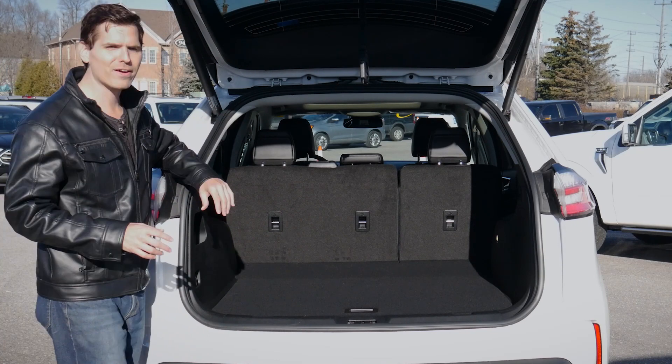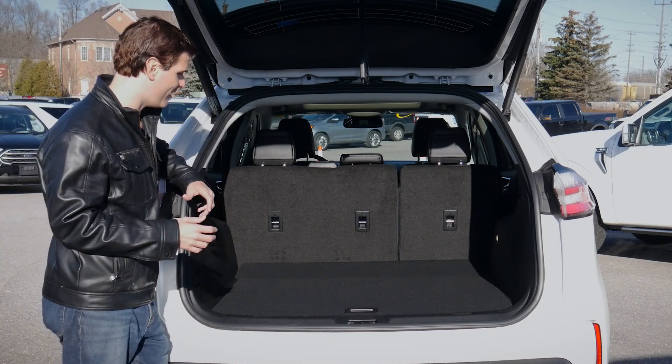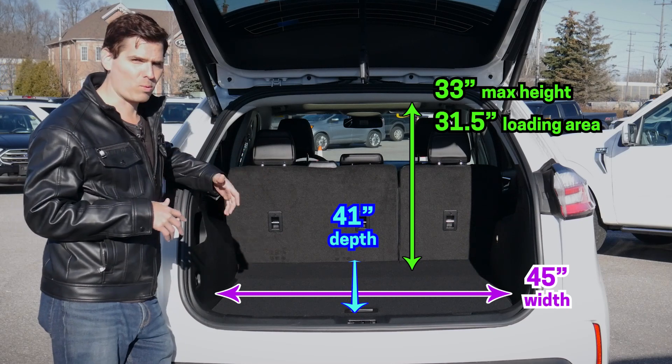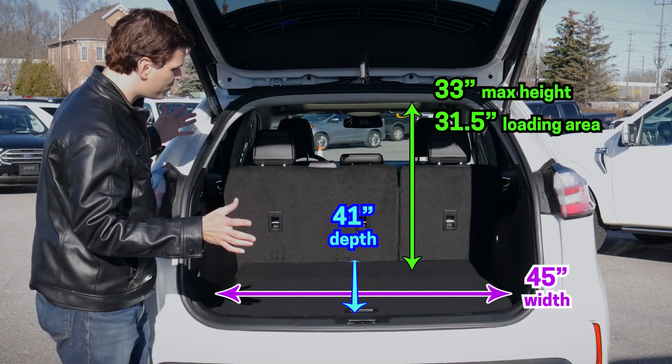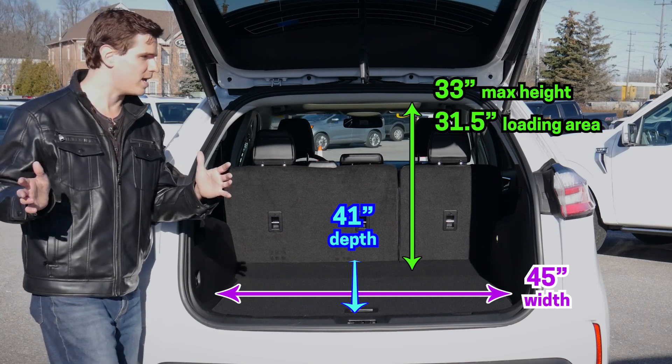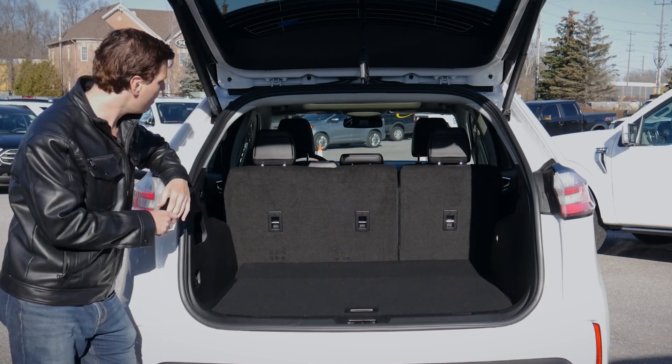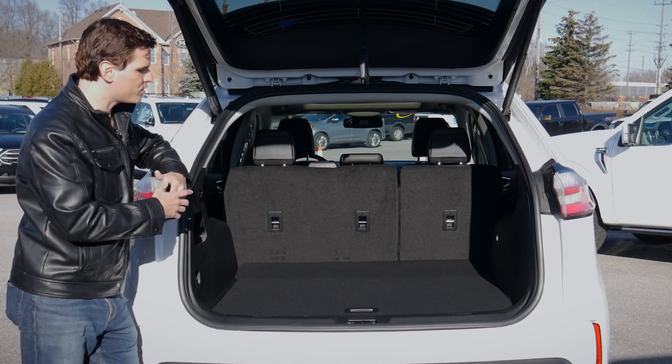This is the trunk area of the 2022 Ford Edge. This is the Titanium model, but it doesn't matter if you're in the Titanium or the base SE trim level — the spacing inside of these things is going to be the exact same. Cargo dimensions for the loading area specifically are going to be showing up, and we do have a few different options available.